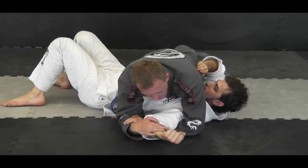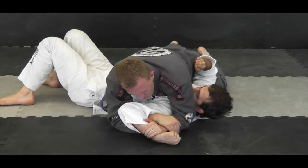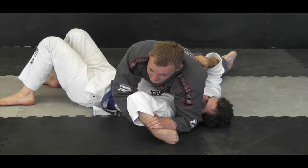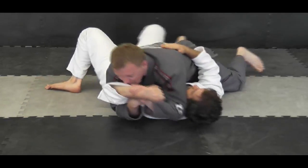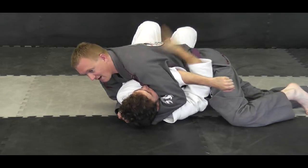He doesn't like that, so he starts to turn it. I'm going to change it and get to the key lock or Americana position. Turn — and then I've got that. He doesn't like that, so he starts putting his arm towards my face and turning into me. I wrap it over and I can get a head and arm. I can simply compress.